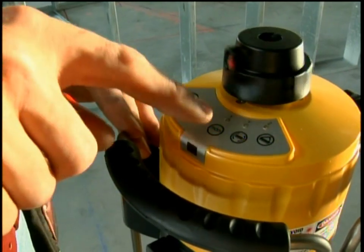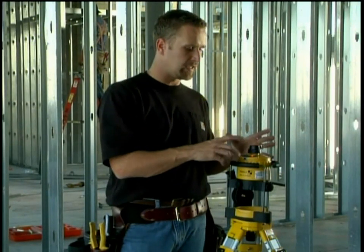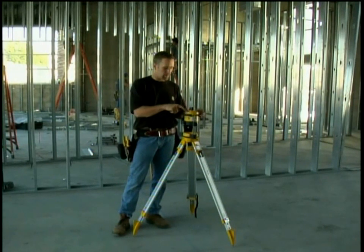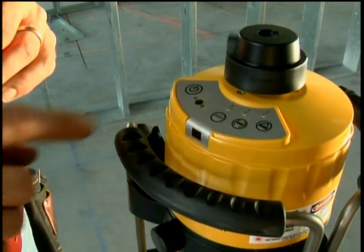This button here that says manual — the X button — means if we turn this on, the laser is no longer level. We can manipulate it at any angle we want and the laser will still spin. The last button is the Z button, which does incline.